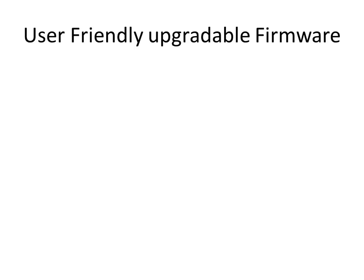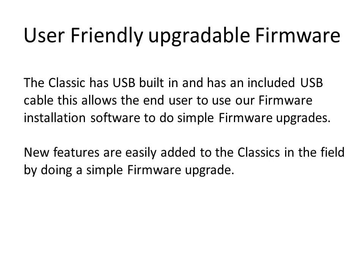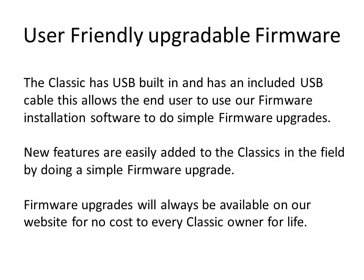The Classic has a simple-to-use firmware upgrade interface that runs on a Windows-based PC. We have made sure that if the wrong firmware is installed, it will tell you so and you simply install the correct firmware. If the firmware installation is interrupted — a laptop battery goes dead, a dog unplugs a cable, whatever the case may be — no harm is done; just simply install the firmware again. Firmware upgrades will always be available on our website at no cost to every Classic owner for the life of the Classic.